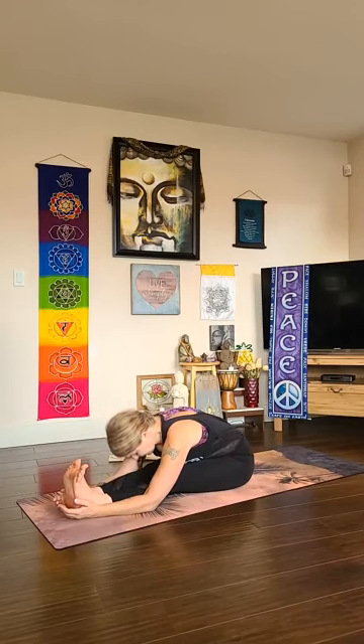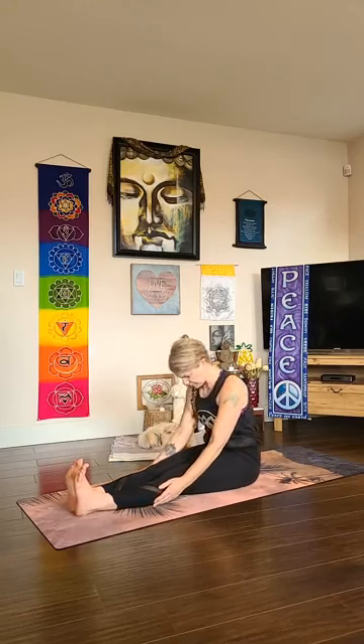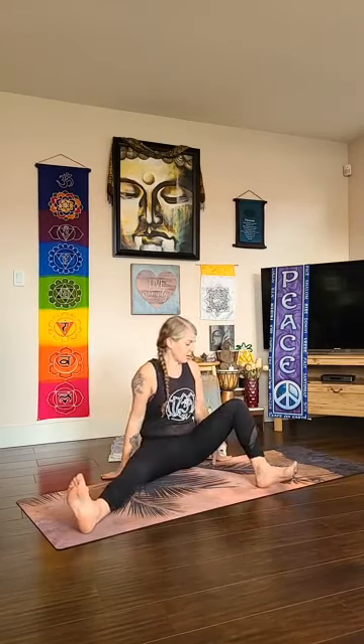One last full deep breath here, stay for your exhale, and slowly roll yourself all the way up. From here we'll turn to the side of our mat and open the legs wide.